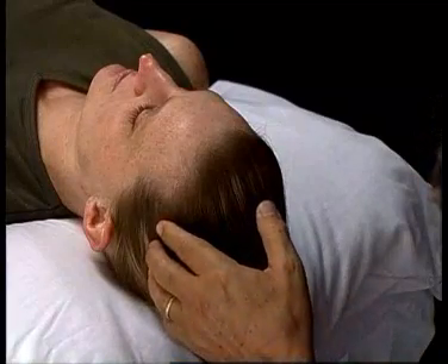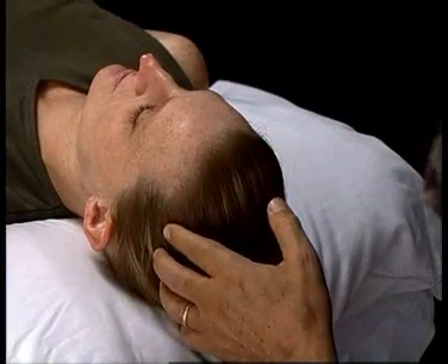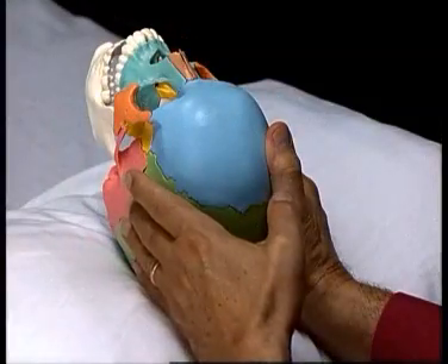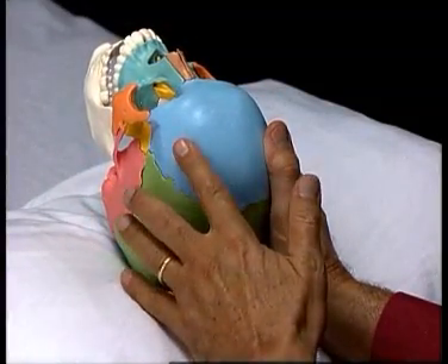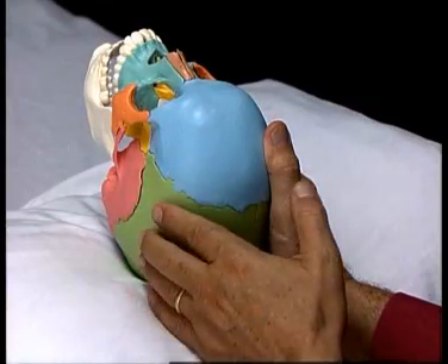For the parietal lift, finger placement is important. It's important to be north, superior to the temporal bone and posterior to the frontal bone.